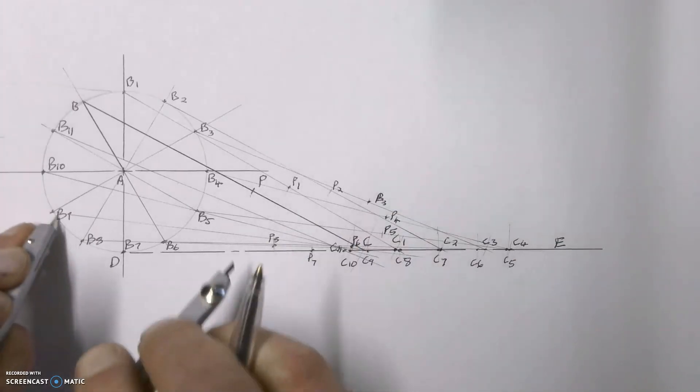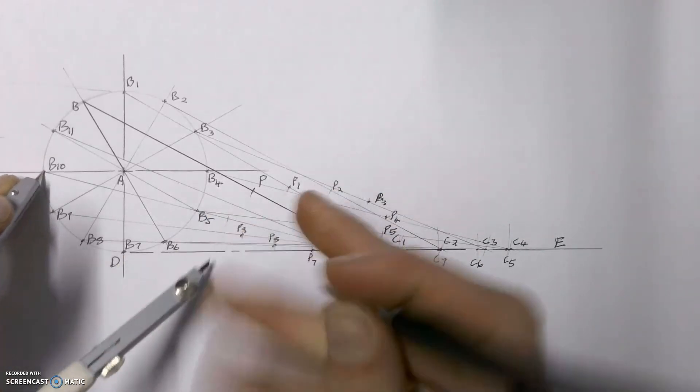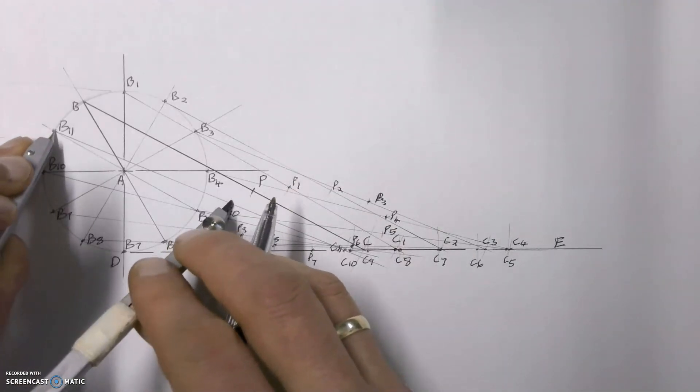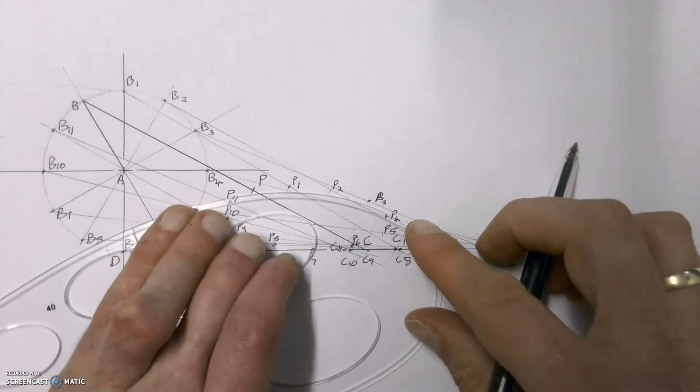P8, then on to P9, then on to P10, and last but not least, P11. Remember, when you do this, don't draw the little dots I'm drawing — that's just so you can clearly see on the video exactly where I'm going. Once we've done all of that, we need to join all of those point P's with the French curve to get the arc or the locus.